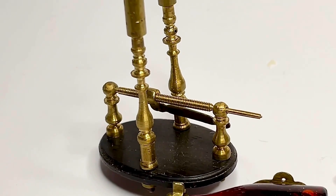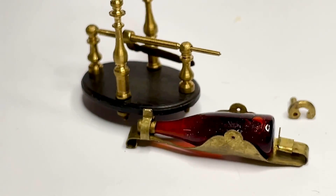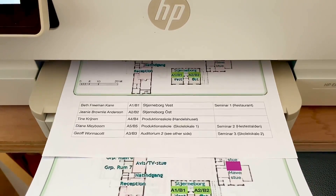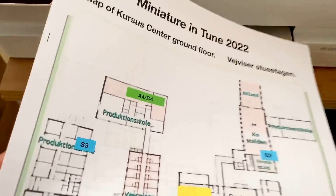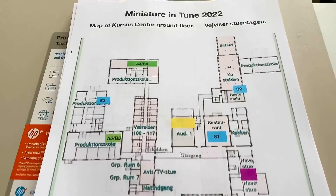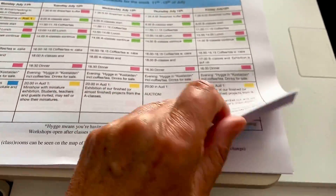Now you can see what it's supposed to look like. Not finished, but it will happen one day. And this is what I've been doing all week — not miniatures, but directly related to miniatures — because I've been behind my computer screen making floor plans, daily schedules, all kinds of forms, name tags, signs, etc. And all of this is for Miniature in Tune. But I think I'm done; I have everything now, at least I hope so.